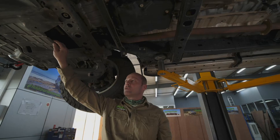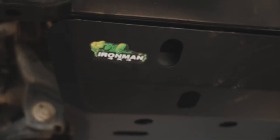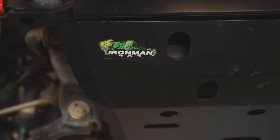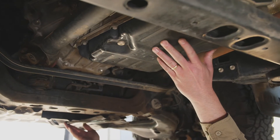So what we're going to do is we're going to haul this plate off here and we're going to be fitting Ironman 4x4's heavy duty 4 millimeter steel plate kit, which consists of two plates — one plate for the engine and the front diff, and another plate for the gearbox at the back here.